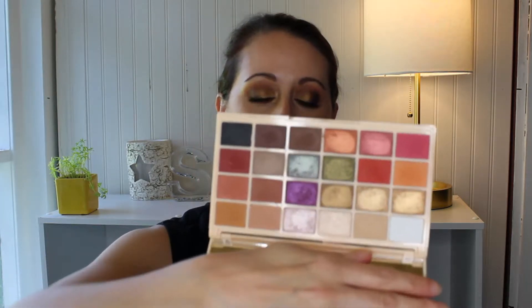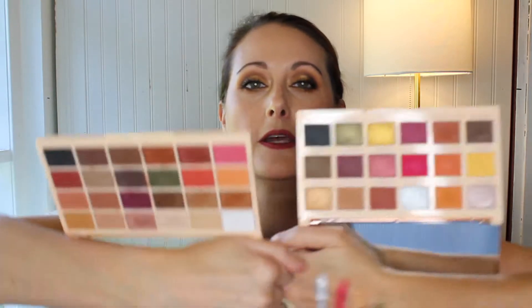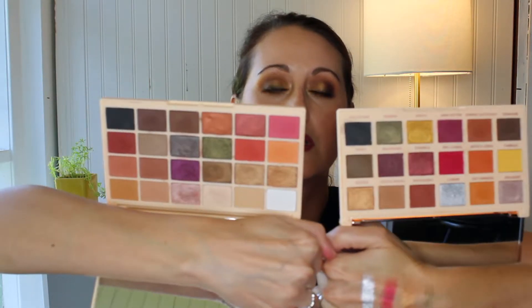I'm going to hold it up next to the original Sofax palette. The original one has that insert with all the shade names on it, which I hate because you have to hold on to that insert. So those are the two Sofax palettes together — they complement each other really beautifully. These are really, really nice palettes for the $15 price tag. I really have been enjoying those. That was what I placed my order for originally.